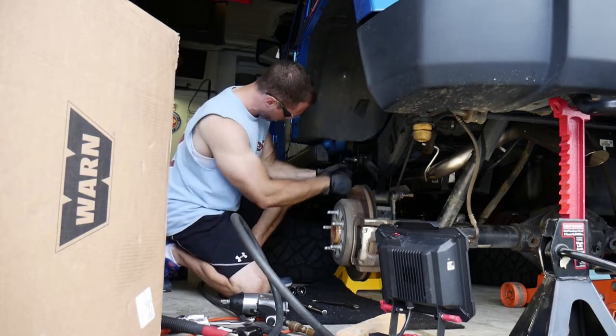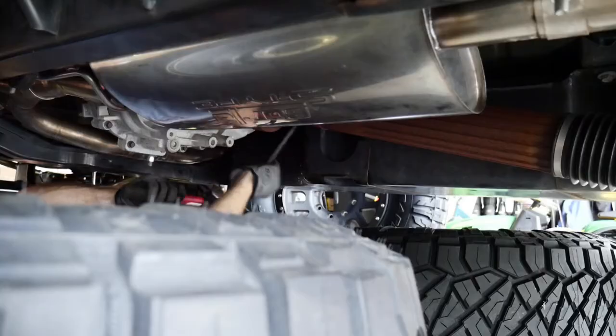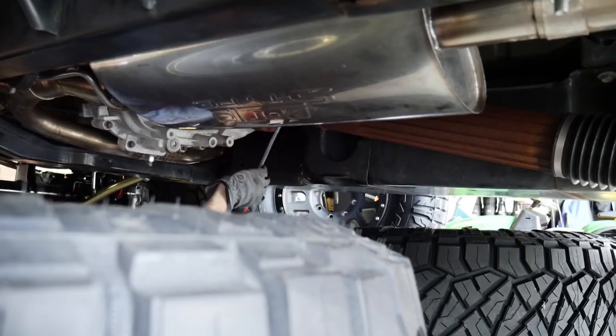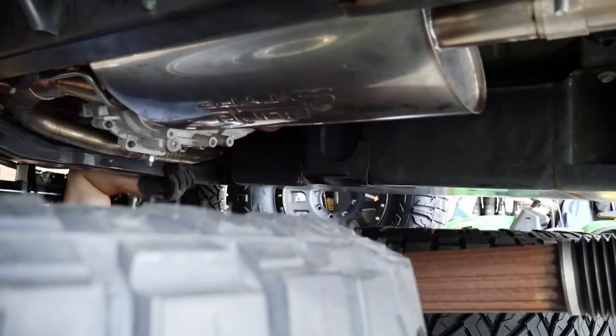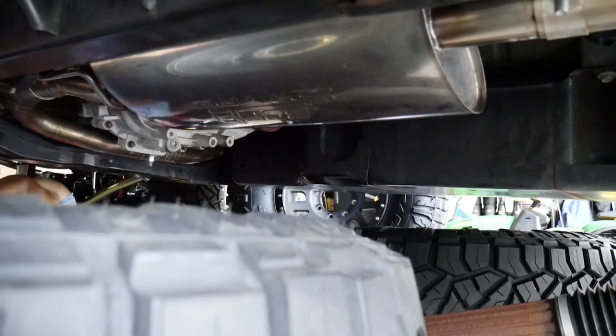Got the fronts on, then finishing up here trying to get the rear out — taking the drive shafts out, which was a little trickier than I thought. Just take your time with that. Then I pulled the whole thing out together and disassembled the rear 44 axle.